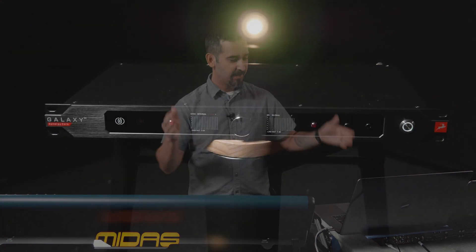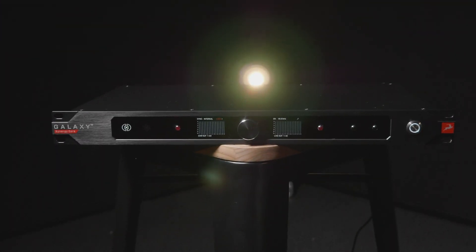Hello everybody, Nick Moon here deep in the Tone Proper bunker once again. I'm here with two of my favorite pieces of equipment: the Antelope Galaxy 32 and the Midas Heritage D, which I waited oh so long to get my clammy hands on — so I'm super excited about this.